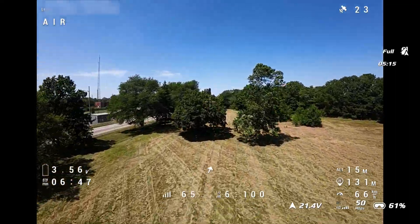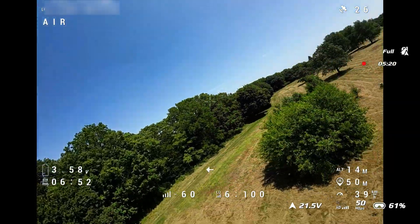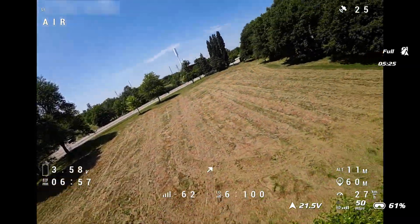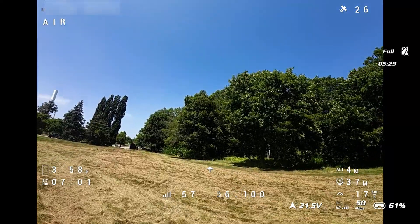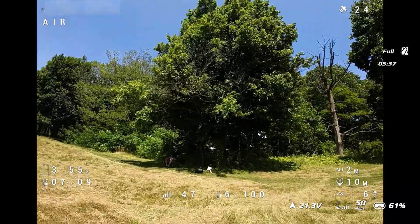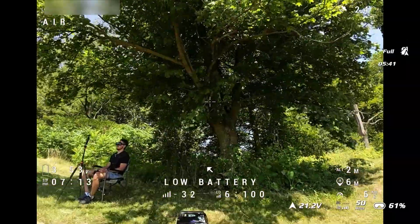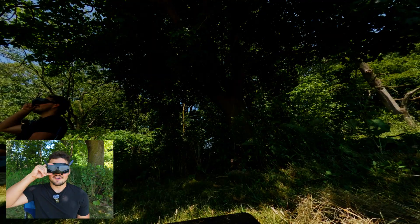Seven minutes almost - that's pretty good. I'd say we get seven minutes out of the battery pack. We've still got a little bit more but I might as well bring it in for a landing now. Let's see if I can try to land it on my case. Scary bringing this big drone in right beside my legs, but should be fine. Perfect on the case. Look at all that junk we're shooting up - grass and stuff - but honestly, really good flight there.